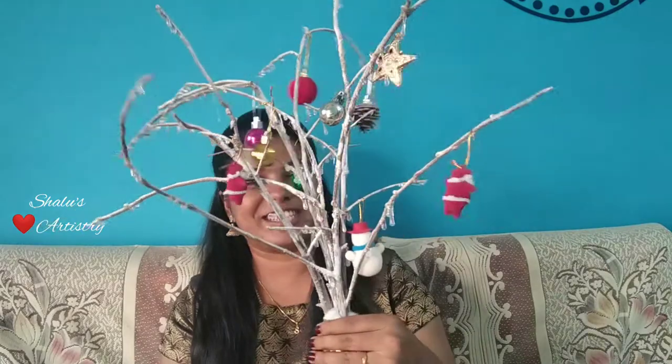Hello friends, welcome to Shiloh Satisfree. Today we will be seeing how to make a Christmas decor like this using branches.